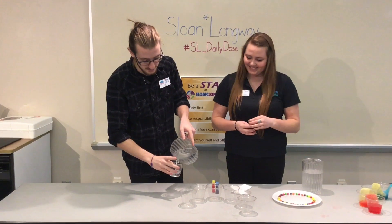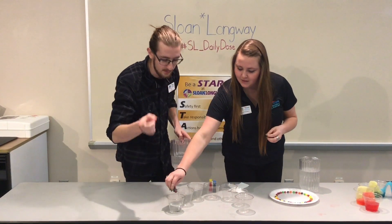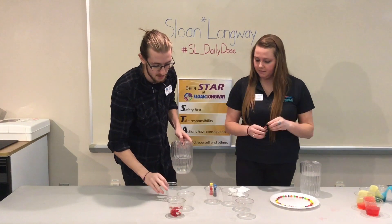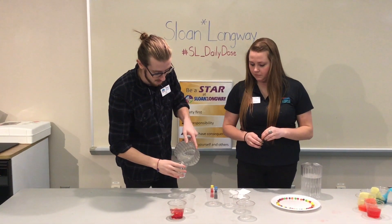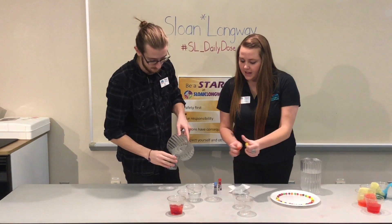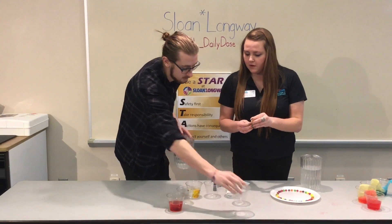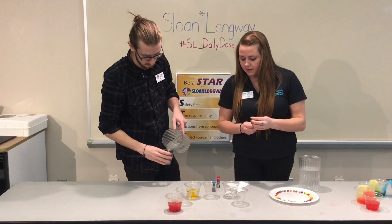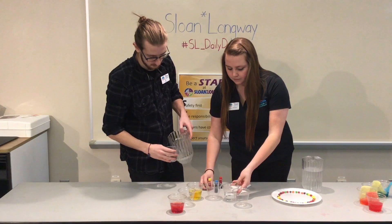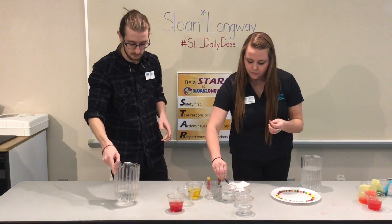We just fill the ones at the end, and we have them set up kind of like a rainbow where every time you're going to skip a cup. So we have the first one, then skip a cup and do the third one, and skip again. I'm just adding three drops of food coloring each time — red first, and then yellow after I skipped a cup, then skip again and do three drops of blue.